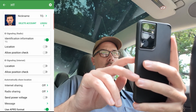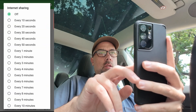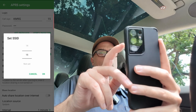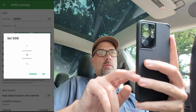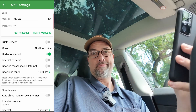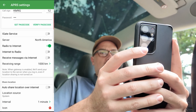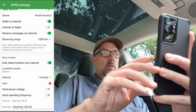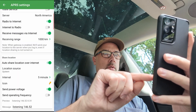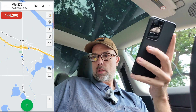Settings, ID signaling, identification is TO. Send my location, allow position check, automatically share location every five minutes, use APRS format — done. APRS settings, password is correct because I typed it in before. Let's do a different ID for this — let's do 12T for Tesla. Radio to internet is fine. Internet to radio, I don't need that. Receive messages via the internet — let's experiment with that. Auto share location over the internet — let's do five minutes again. Icon, let's do lightning bolt. Send voltage, and I'm not going to send the operating frequency because I'm busy driving. And we need to change power settings too — menu, radio settings, power. We'll see if that works.